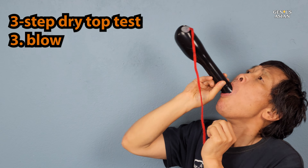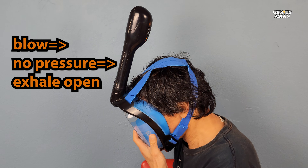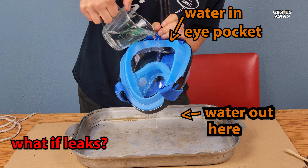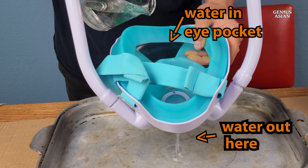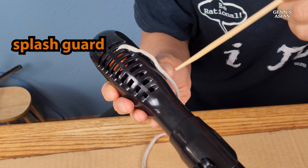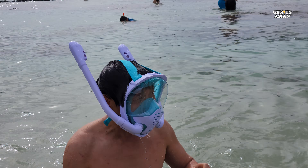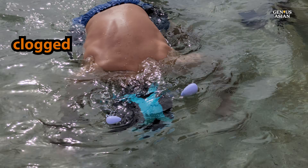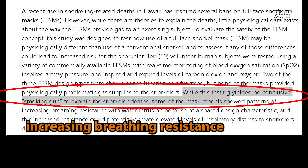Step 3: to verify the exhale path is not clogged, you can blow into the tube and should feel no pressure regardless of what direction the snorkel tube is pointing. You can blow into the tube directly or through the mask. If the dry top fails for a full-face mask, or if the face seal leaks, water can drain at the bottom of the mask. The splash guard is another characteristic of the dry top design. While the dry snorkel is more convenient than a conventional snorkel, it does have some disadvantages: the top can occasionally become clogged making breathing difficult, and the dry top design may contribute to increasing breathing resistance.